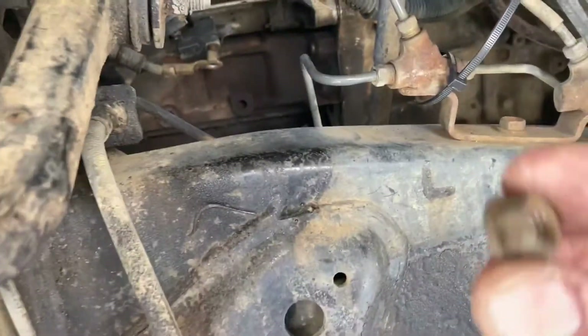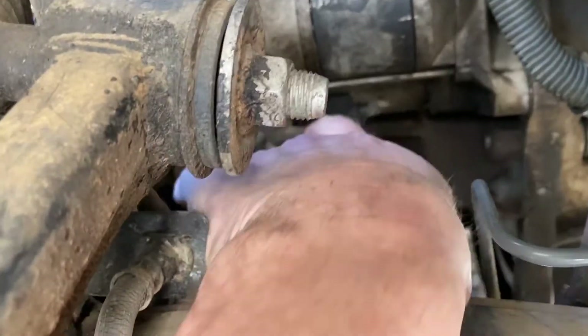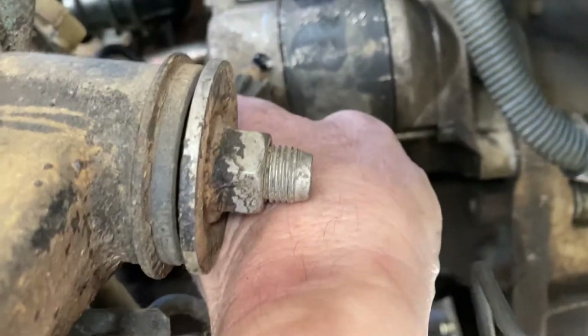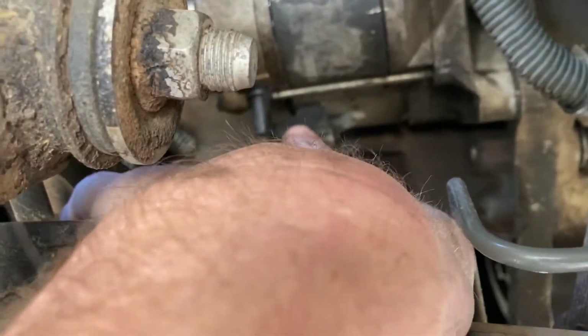You've got a nut that holds on your battery cable connection right here. And then you'll have a plug — this plug right here unplugs from the starter.